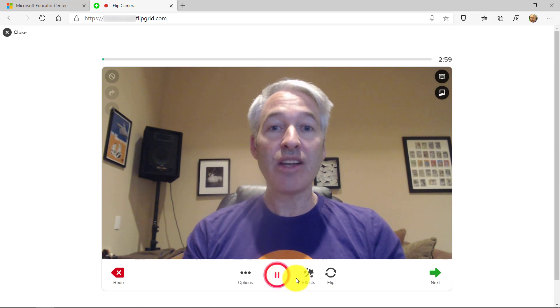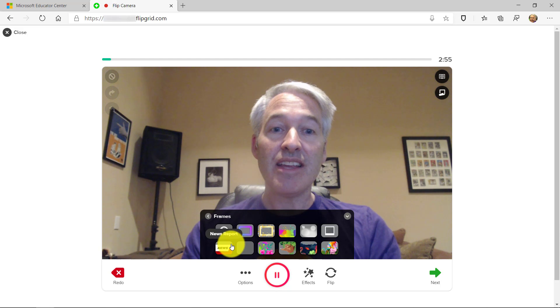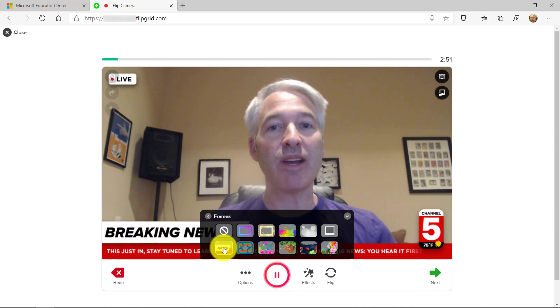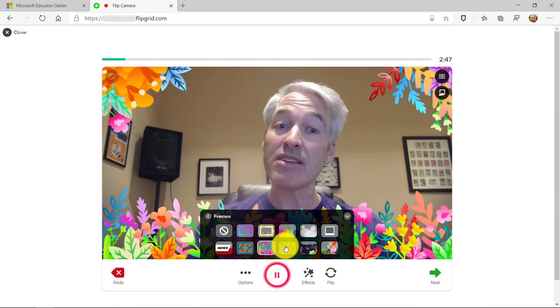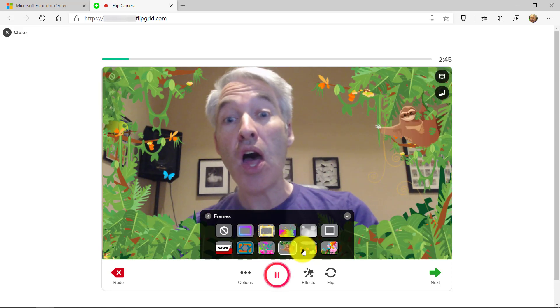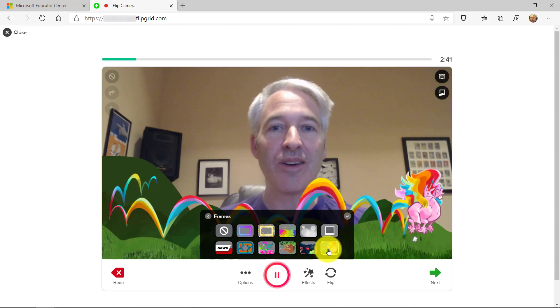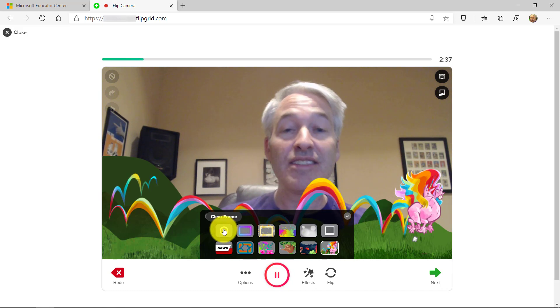The first one — go to the effects menu right here and choose Frames. This is brand new and I'm going to turn on a frame. Breaking news, the Flipgrid camera is updated. I can choose lots of different frames: some flowers, a sloth, underwater, and Unicorn Acres — gotta love the unicorns. So lots of frames to add a little bit of fun to the video. I'll turn this one off now.